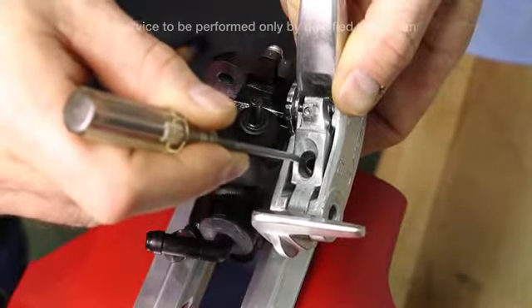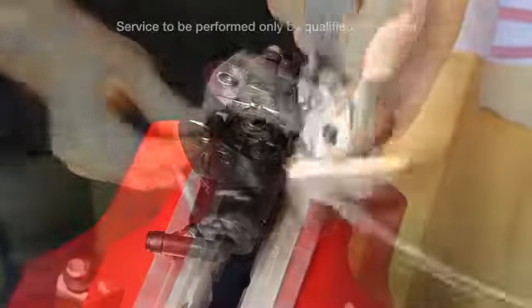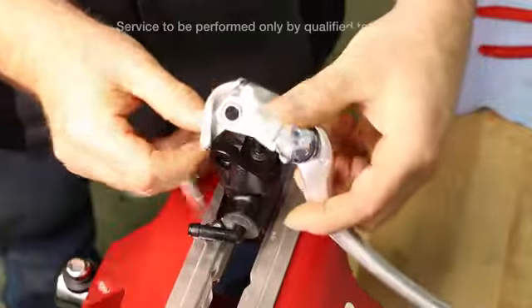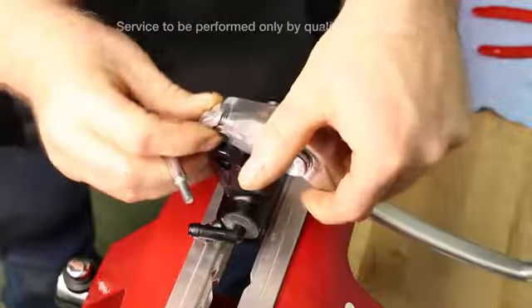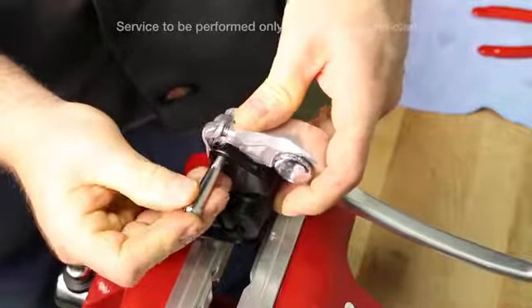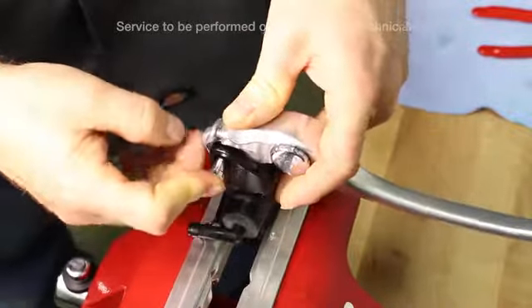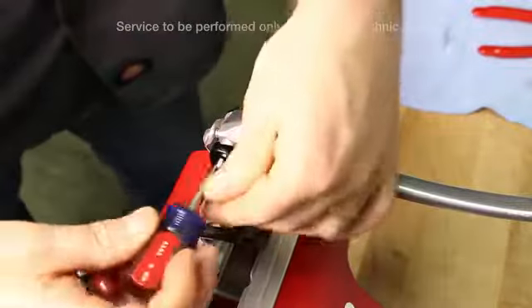Lastly, install the lever assembly. Be sure the collar is lined up and then install over the plunger. Insert the pivot shaft and thread into place.